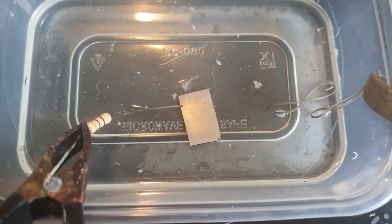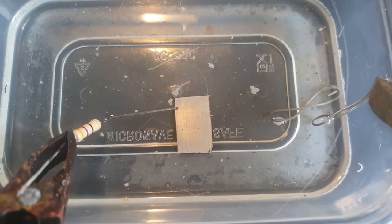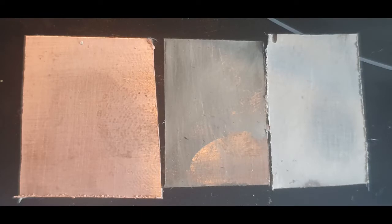Just to note: you can't do this on a board you've already cut, because all the tracks are cut out, so you'd need to touch every individual track, which would be a faff. You'll need to do this before you mill or etch your board, as shown in our previous video.